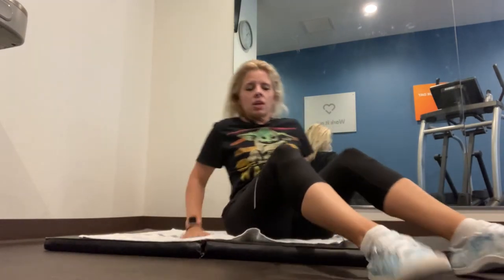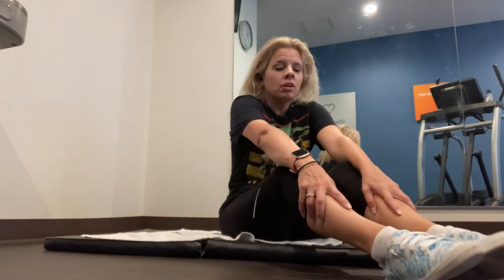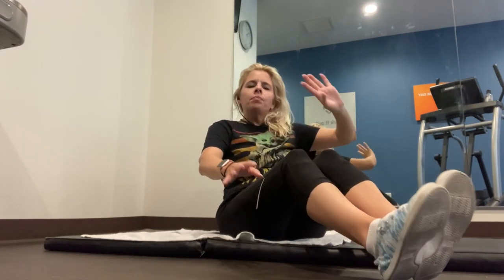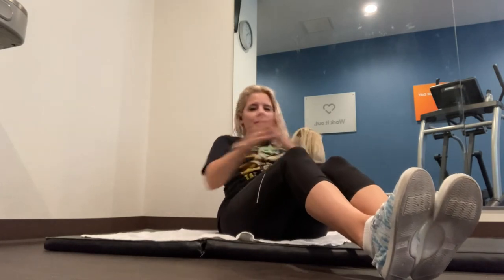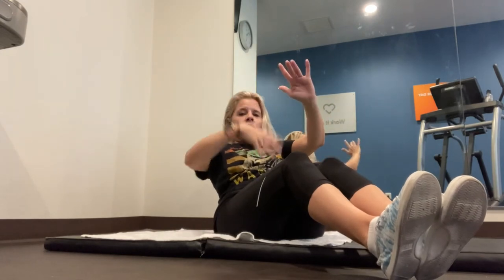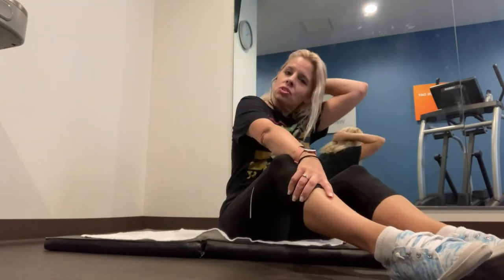I'm going to turn this way so you guys can see me a little bit better. We're going to do — I think it's called a Russian twist, though I'm not sure of the name. Anyway, it's early morning, I have the gym to myself, and I'm just tired. Put your heels down — this is the first level. Lean back a little and we're just going to twist side to side. The goal is to touch the floor on both sides with your hands.